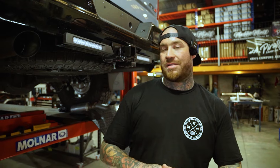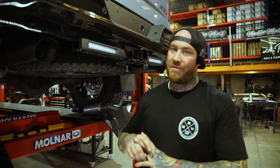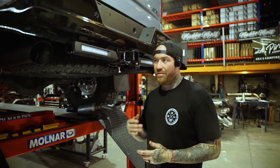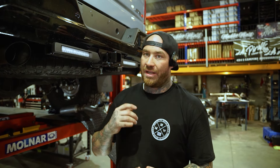Here we have it guys — we've got the four-inch interchangeable tips for the 1500 Silver Verados. For those of you who want a bit more noise and want to get rid of those factory mufflers that are very unaesthetically pleasing, we can make them polished and then black. They are completely interchangeable.